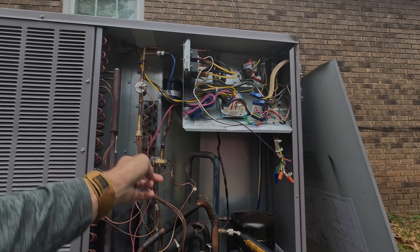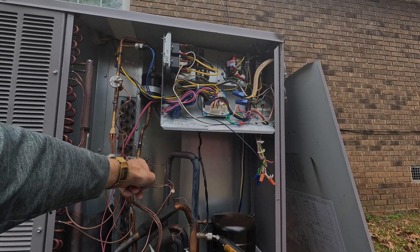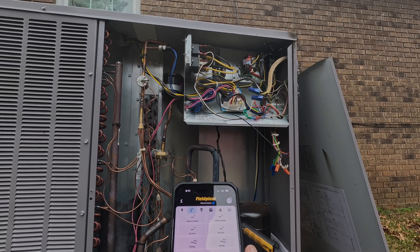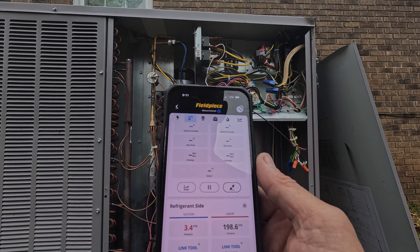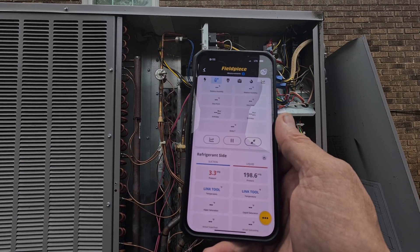I didn't see icing on either one of them. Normally you would see it right here, or if it's locking down right here, you would see it here. I didn't see it anywhere. Look at those pressures. Whatever's locked down is completely locked down.